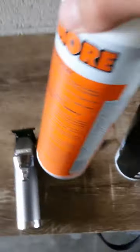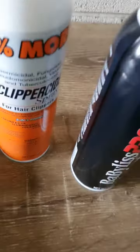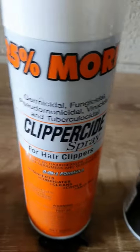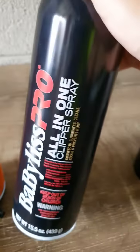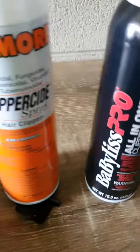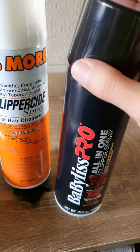Compared to this other one — I don't know — this one smells great. Highly recommended, BaByliss Pro. Thank you.